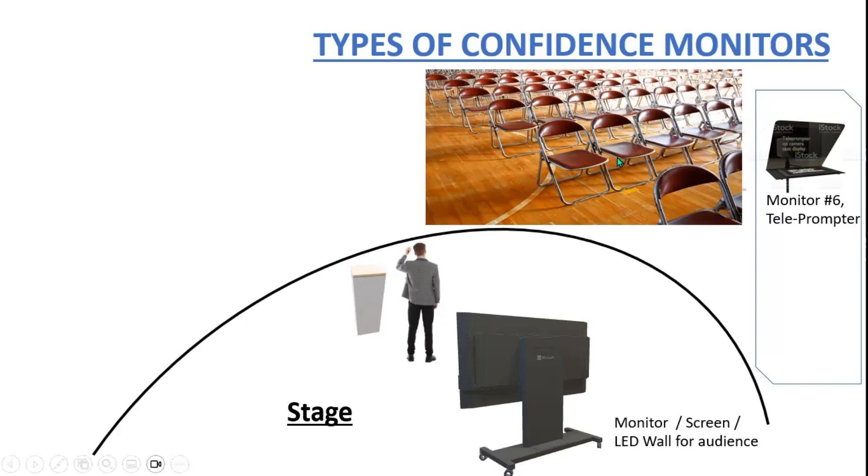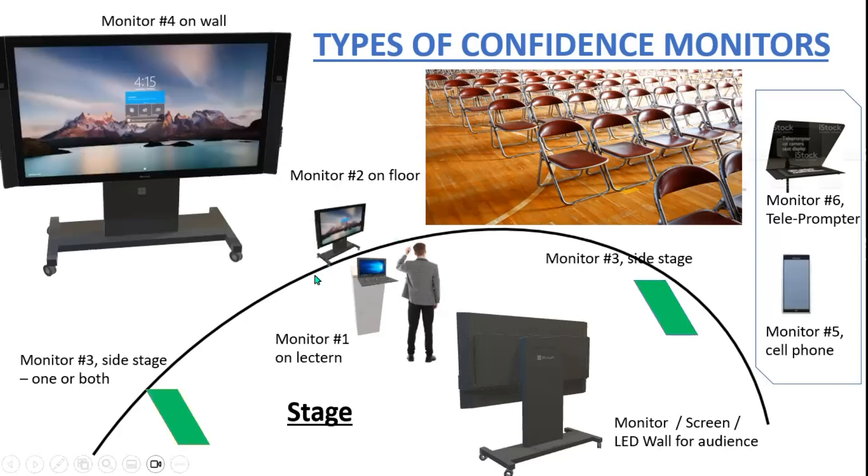There was one other monitor I came up with that I did not put in the graphic. It comes from a commercial or television studio where you'll have a commercial camera, a teleprompter for text, and then a monitor also attached to the camera. The person speaking can see that they're still in frame — whether there's one, two, or three people in the shot — because they can look at the monitor and see the words to help them.